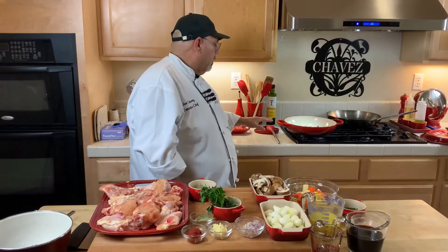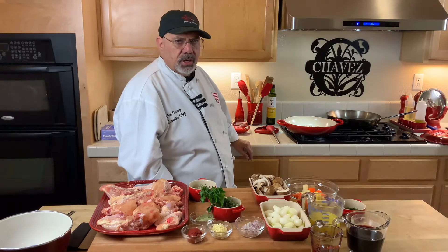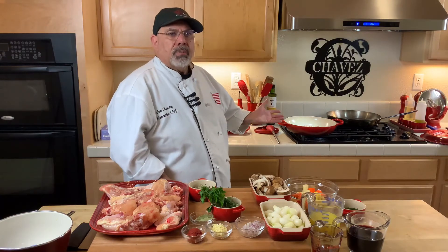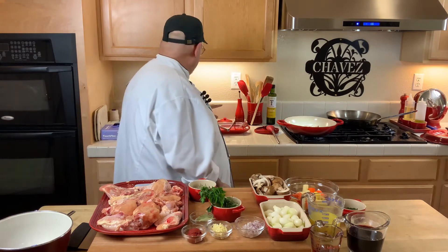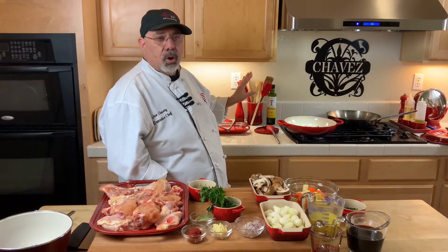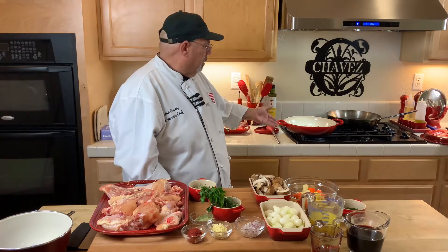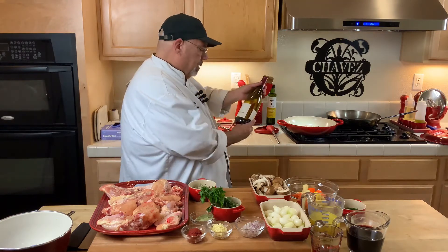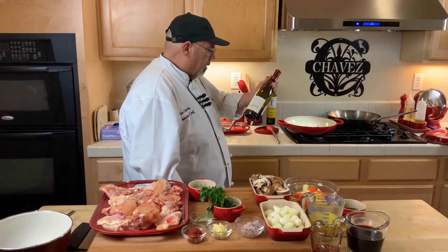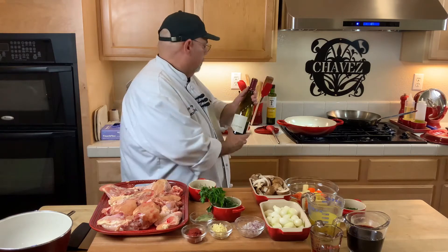A lot of people ask what kind of red wine should you use when you cook with it, and a lot of people say use what you're going to drink. If I'm buying a hundred-dollar bottle of Silver Oak, that's not going in my sauce — that's going in here, I'm drinking that. But I also don't like to open a bottle of two-buck chuck for cooking — well, you can use it for the wine in the sauce, but then you've got to drink it. So what I do, I go middle of the road — about 20 bucks. I have this La Crema here — it's really good, very tasty. You can use it for your sauce and you can drink it too. That's how I roll with the wine.